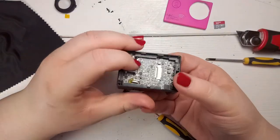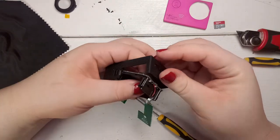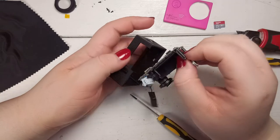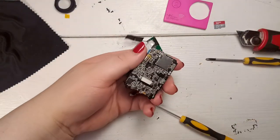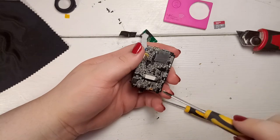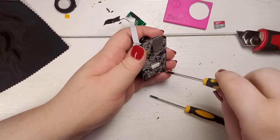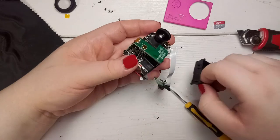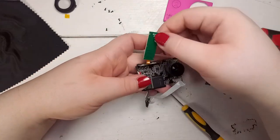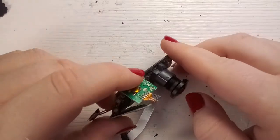By carefully pressing from the back side you can finally remove the main PCB and get access to the last screw to remove the battery holder. Gently slide it out away from the main PCB, as there is a small PCB held in place by two plastic arms which is hard-soldered onto the main PCB.